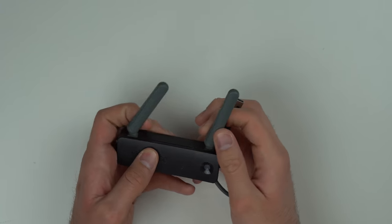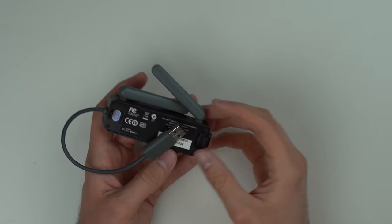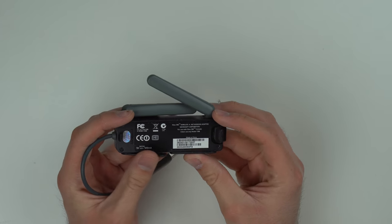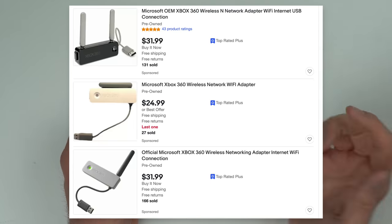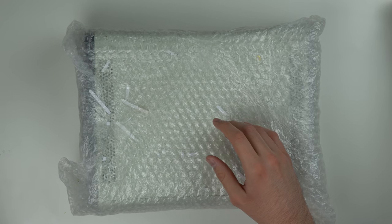Our last accessory is an Xbox 360 wireless adapter. The original FAT 360 did not have built-in Wi-Fi, so you actually had to use an adapter or a hardline connection. I think this is actually worth a decent amount of money on eBay — I'll show a picture on screen of how much it's worth right now. And one more thing: a set of AV cables, though those aren't worth much.